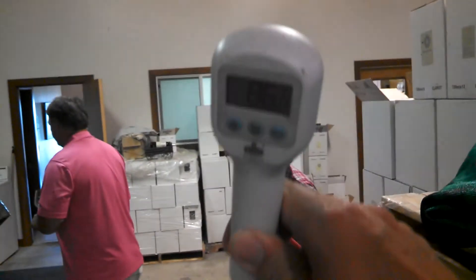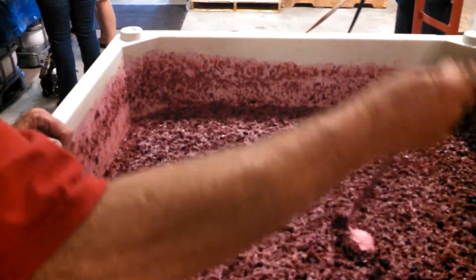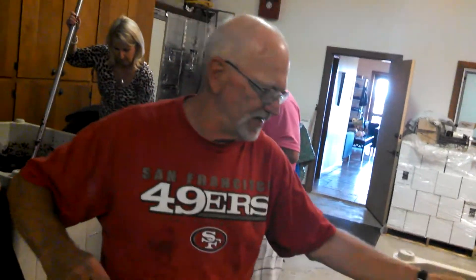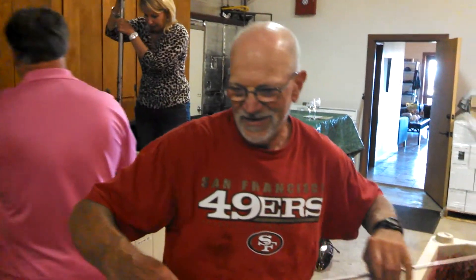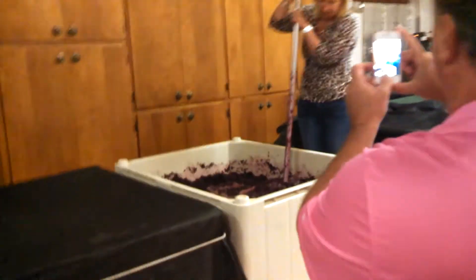Once finished, he'll show what the end product looks like. This one was getting overly hot — it's up to 86 degrees — so they've been adding dry ice to cool it down. The fermentation generates that heat. If it gets to 90 that's usually okay, but at 95 they don't want to take a chance.